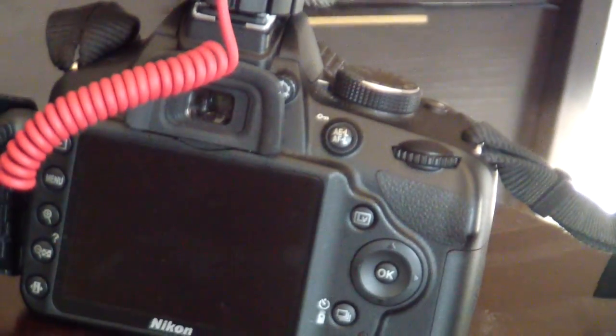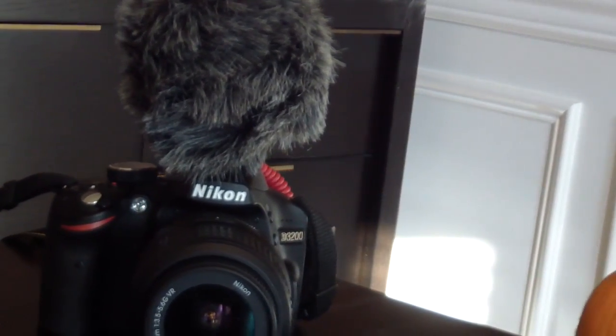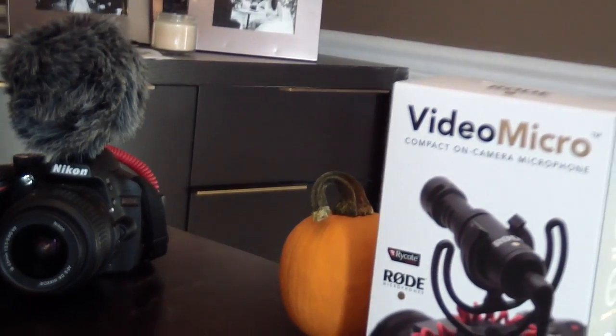With its small footprint and aesthetics aside, a microphone is really all about audio quality. So let's test it out — we're going to be comparing the Nikon D3200's built-in microphone with the Rode VideoMicro and see if we can hear a difference.